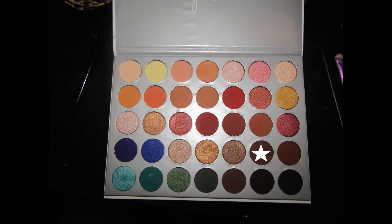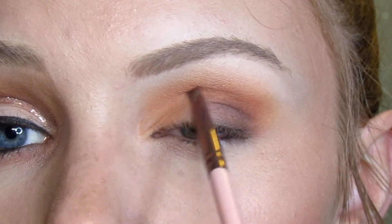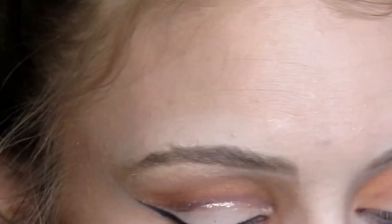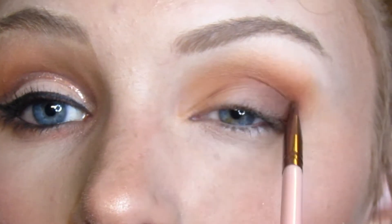I'm taking this dark brown color on a small pointed brush, and on the pointiest end I'm going to take that color and outline where I'm going to cut crease, just so I have that line there that I can follow along while I'm doing the cut crease.